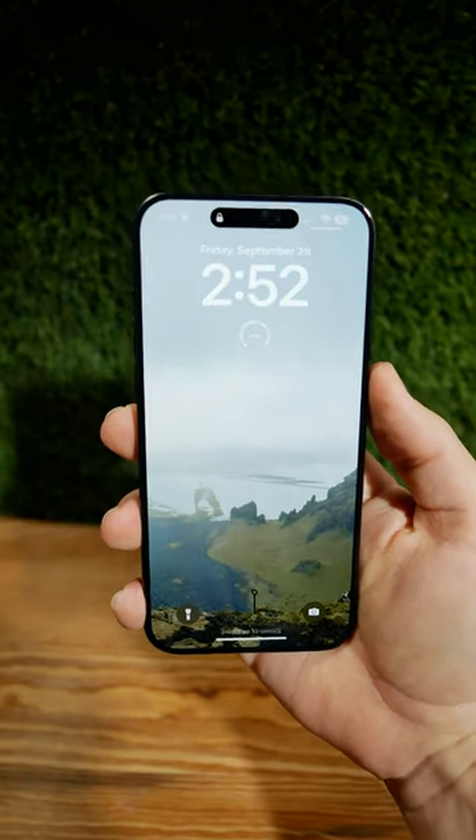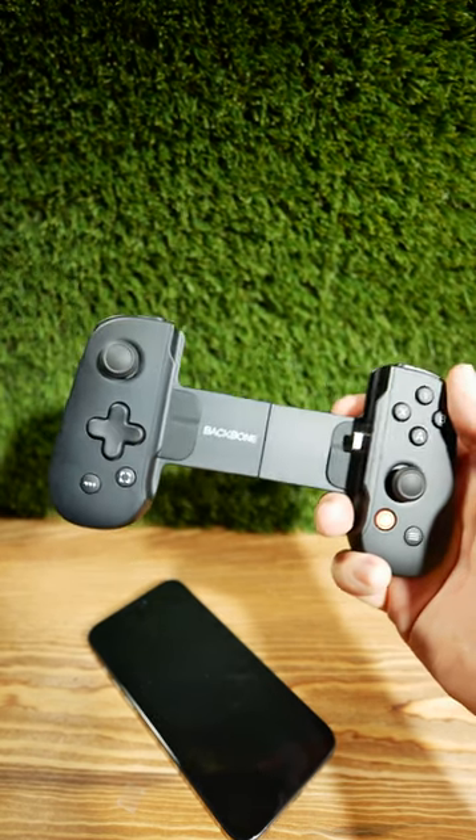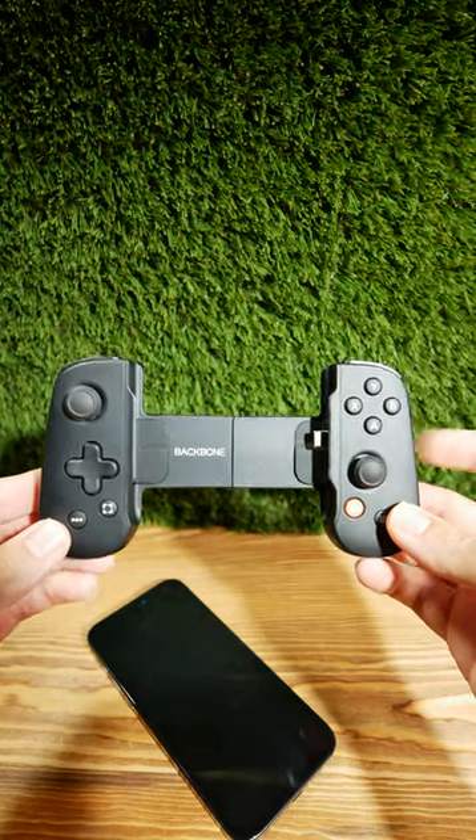This is the iPhone 15 Pro Max. This is the Backbone One controller by Backbone Labs. And now since the iPhone has a USB-C connection, this USB-C controller will actually work with it.